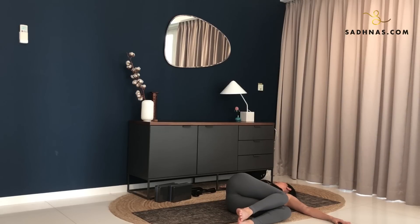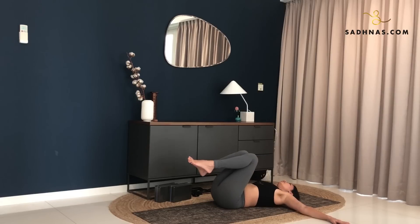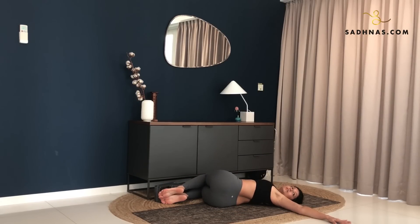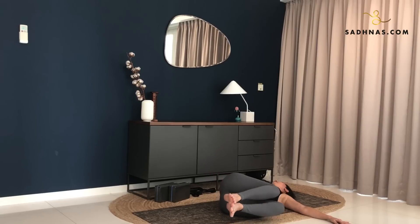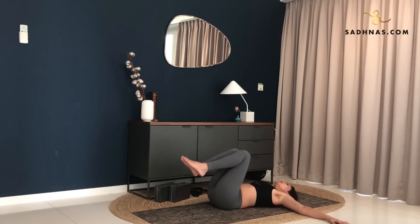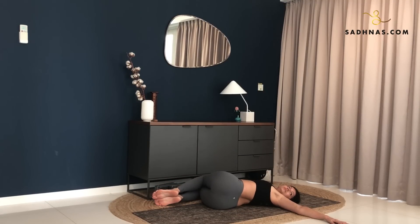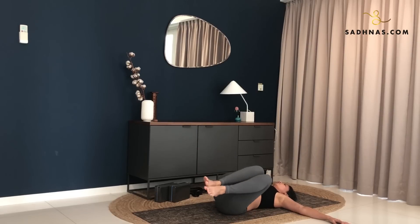Inhale, back to the center. Exhale, drop down to the left. Look to the right. Make sure your right shoulder is on the mat. Hips in line with your spine. Adjust yourself if you need to. You want to feel the stretch in your entire back. Inhale, lift. Shift your hips in. Exhale, down to the right. Look to the opposite direction. Inhale, shift your hips in. Exhale, drop to the left. A few rounds of this. Inhale, center. Shift your hips in. Exhale, down to the right.